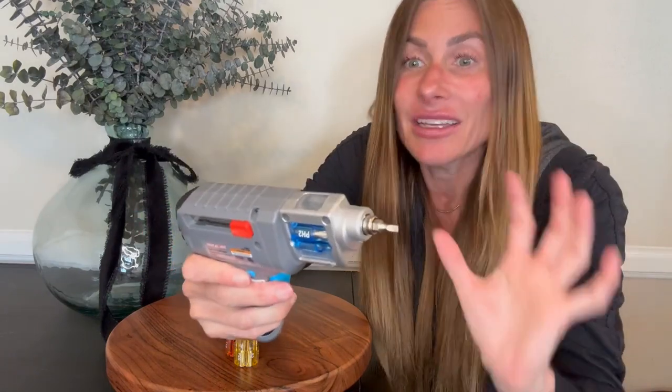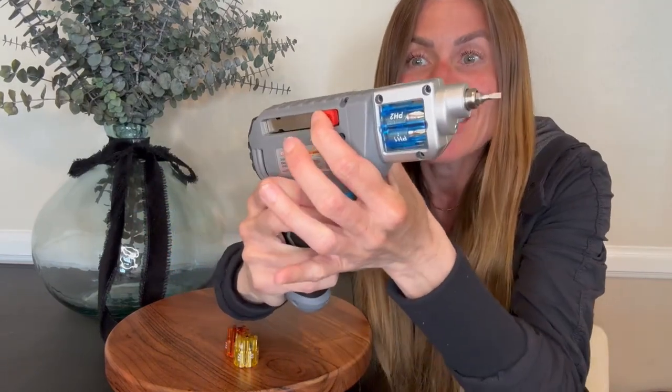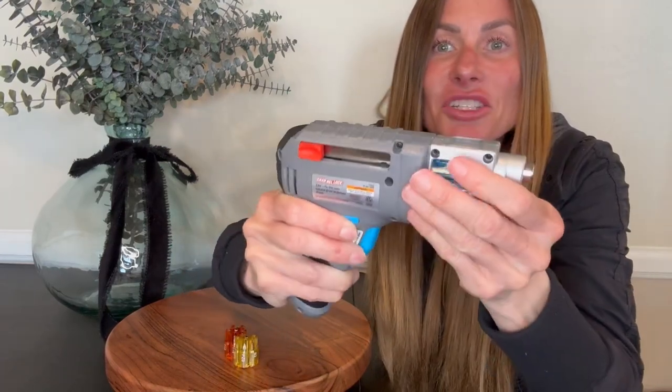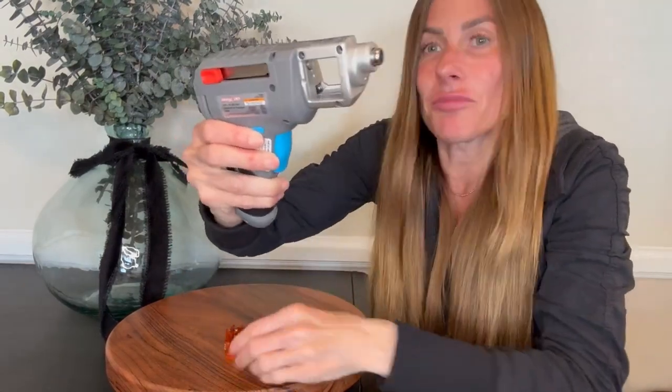When you're done, super easy. Just slide it back in and then your cartridge is ready to pop out and you can put another cartridge.